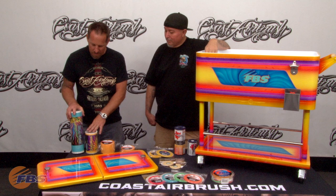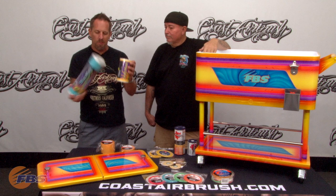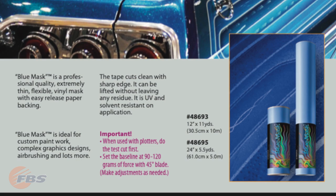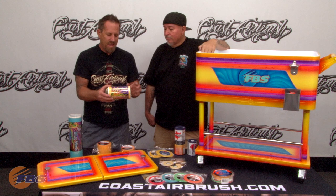Very interactive booth with FBS here at the SEMA show. Other products that they have that we've used: they have the FBS pump sprayers, they have the blue mask — which is a little bit confusing to some people because they also have the gold mask. The blue mask cuts so easily that on most plotters you can really get into some microscopic detail when you actually need something with a backing on it that you can use in your vinyl plotters. So this is a really lightweight, thin vinyl.